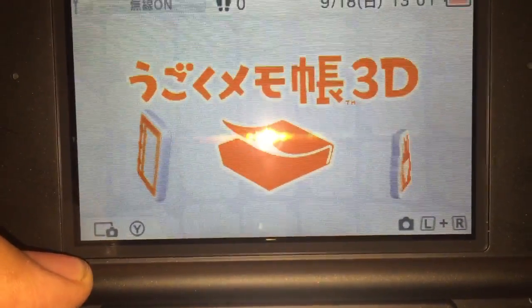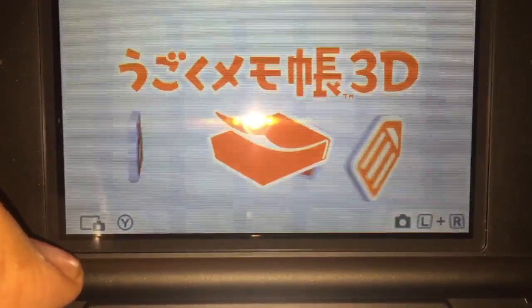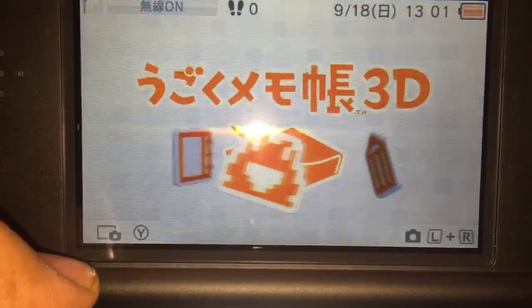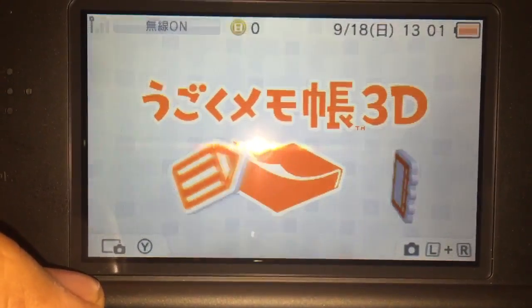Thank you for coming along. My phone suddenly decided to stop recording again. I hope you enjoyed — this is marketfan2000 and yoshifan2000. Thank you for watching!